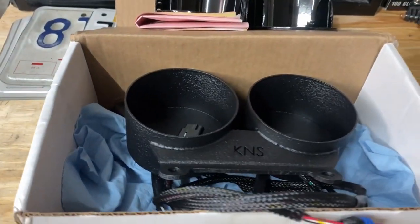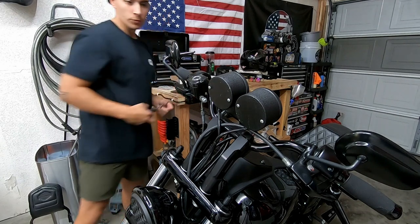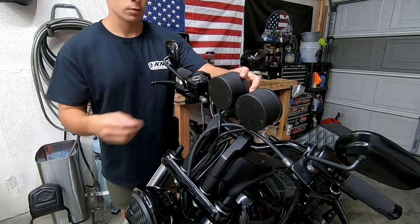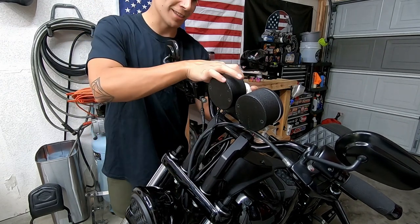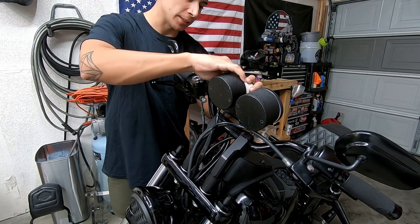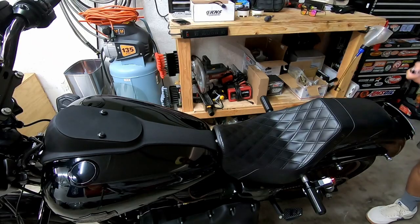I'm going to show you guys how easy this install is going to be with those connectors already ran through. First things first, I'm just going to take out the gauges and pull a little bit of slack through so I can disconnect the gauge — try not to break the plastic. Now I need to take off the seat.